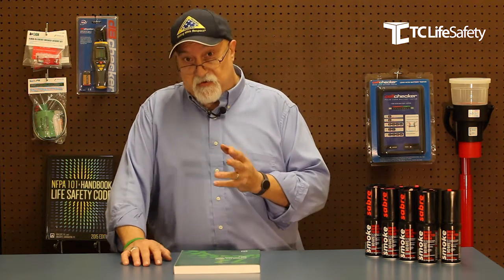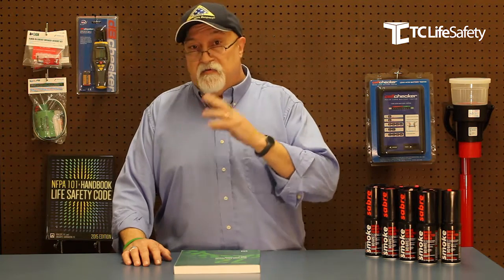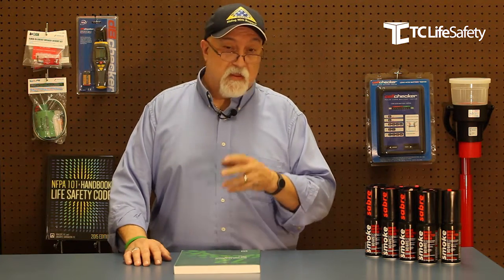I'd like to speak to those that are doing those simple jobs, where the smoke detectors are in common areas on ceilings that are seven or eight feet tall. You don't need ladders, you don't need poles, you don't need all kinds of specialized equipment. What you do need is an economical and efficient way to test your smoke detectors.